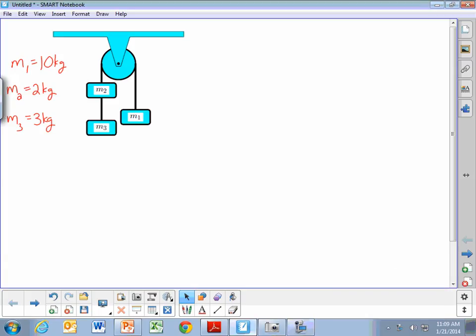In this problem, we have an Atwood's machine built by connecting three blocks together. Mass 1 has a mass of 10 kilograms, mass 2 is 2 kilograms, and mass 3 is 3 kilograms.